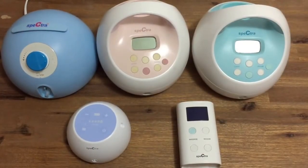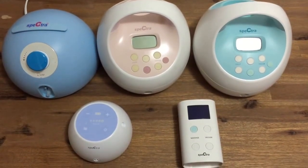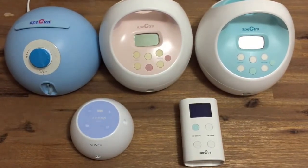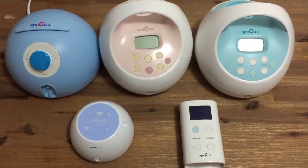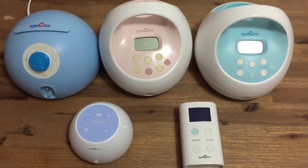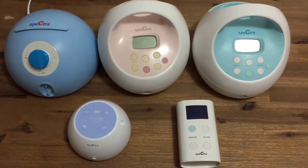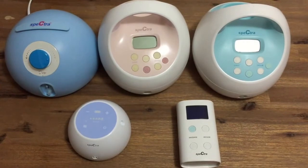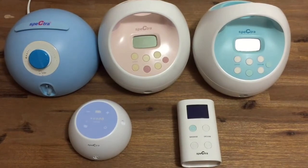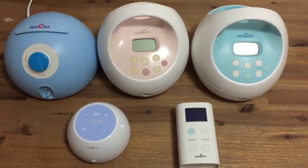Spectra Baby Australia offers a generous two year warranty on all pump motors and a limited six month warranty on parts for all products purchased from us on our website. This does not include wear and tear on your accessories. It's really important that you purchase your pump directly from Spectra Baby Australia or from one of our authorised channels, as we do not offer any warranty support for purchases made from an unauthorised or overseas retailer. We also supply a 30 day money back guarantee so long as your product is in a saleable condition, conditional on the pump being unused and unopened. For further information please go to spectra-baby.com.au/our-policies.